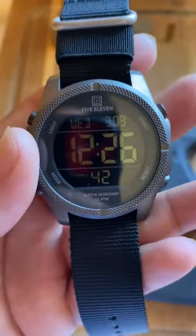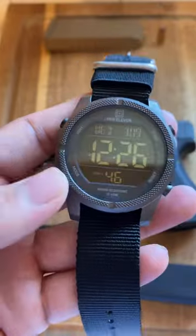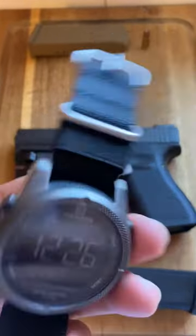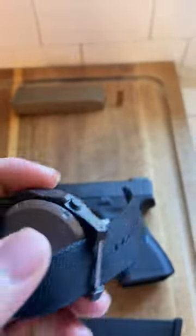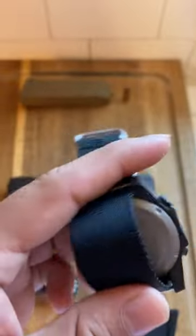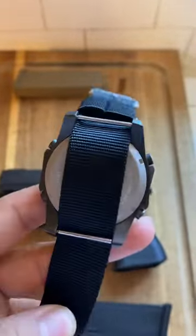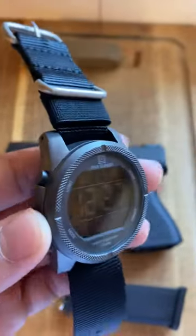I know 5.11 is a tactical store. Pretty sure it's like an American driven store. I mean this thing does feel sturdy. Right here in the back it says China movement, so I'm making an assumption that this was manufactured in China. There's no problem with that — it feels really sturdy, it's still cool man.